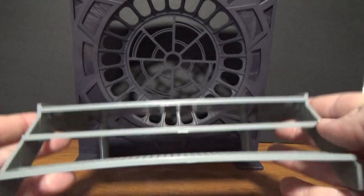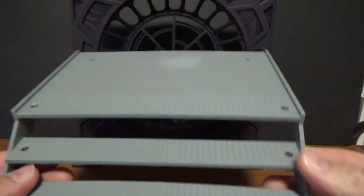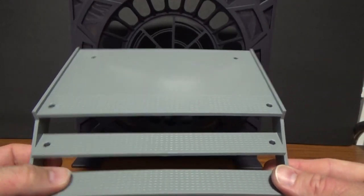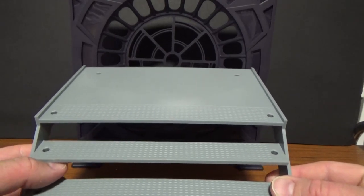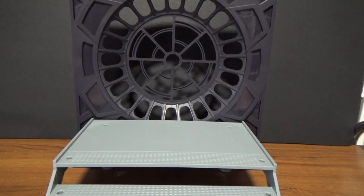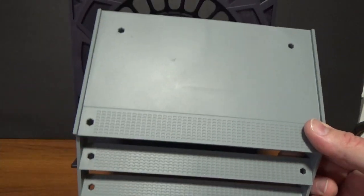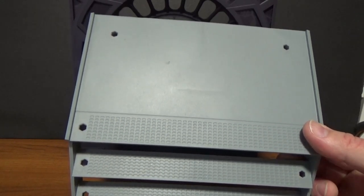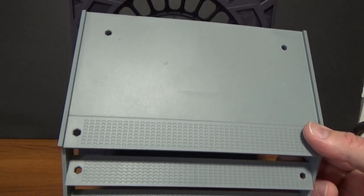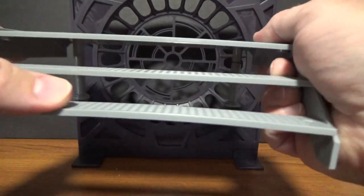We've got three stairs and a bit of a platform, which will serve greatly for the Emperor Palpatine that's going to come out with his throne — so that's going to be a must-have as a centerpiece for this display. I display Luke and Vader on this on my shelf too. The cool thing is it does have holes on it for stands, so if you wanted to use stands and get some overly dramatic poses with these figures, you can absolutely do that.